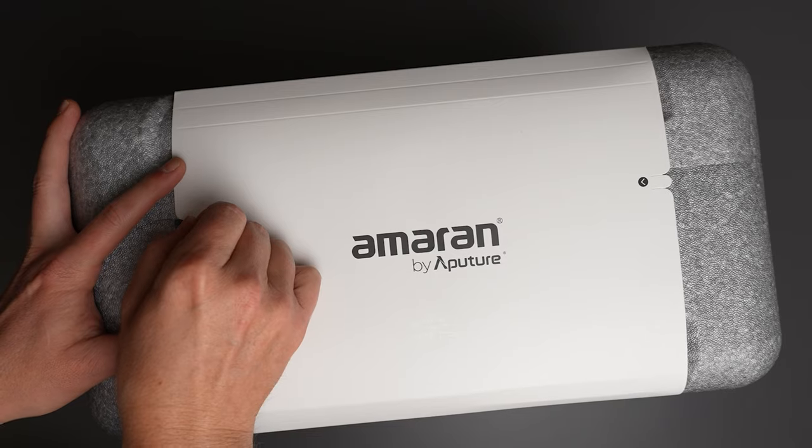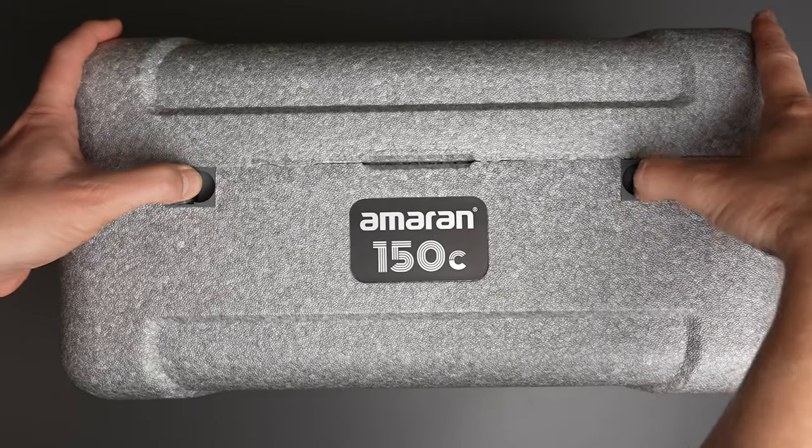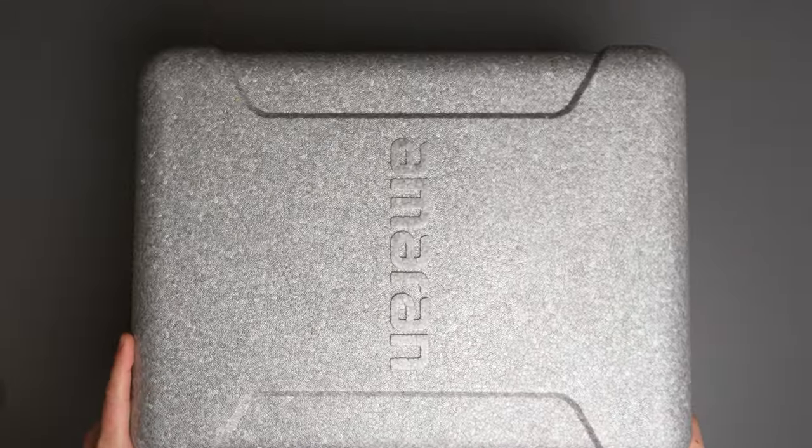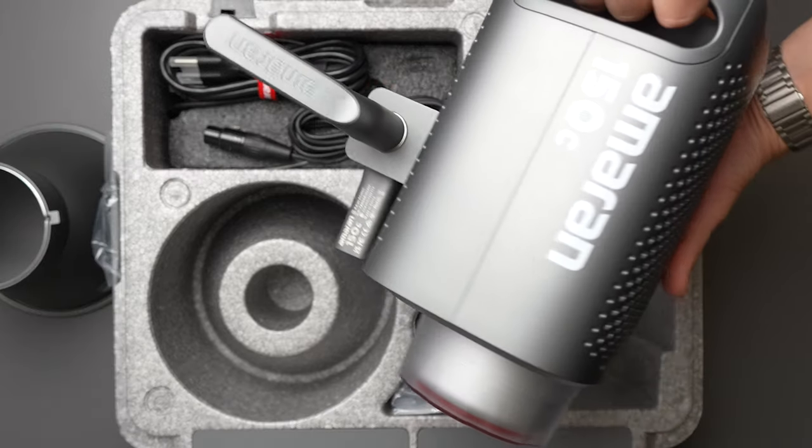Now let's talk about what comes in the box and the carrying case. Aputure stepped up their game here. You get a case that kind of reminds me of DJI cases — it's got a foam interior that holds all your components really securely. But this is a styrofoam case, so don't expect it to hold up for years if you're throwing this in your trunk a lot.